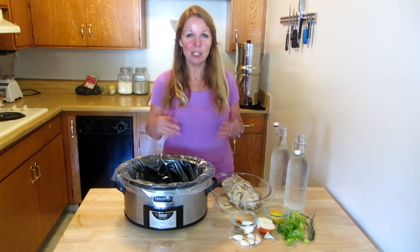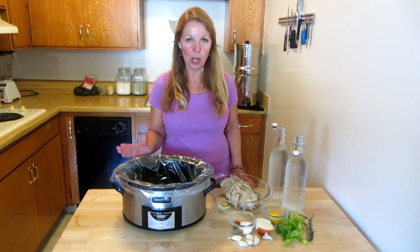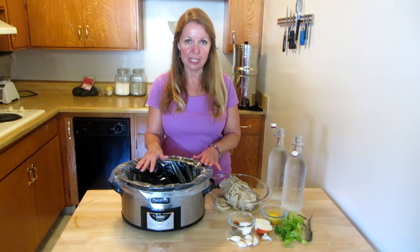Hi, it's AlaskaGranny. I'm going to show you the most simple way to make chicken bone broth in your crock pot. Put in a liner so you don't have to worry about cleaning it up, or at least spray it for easier cleanup.